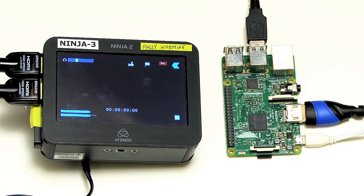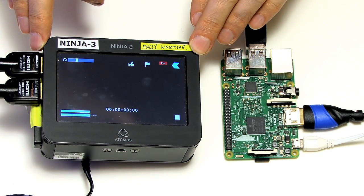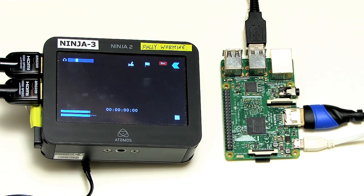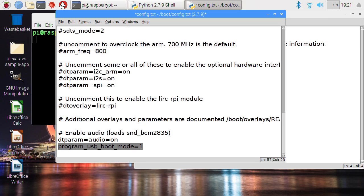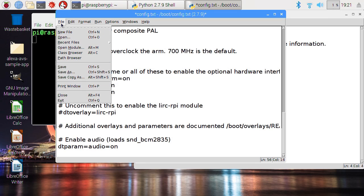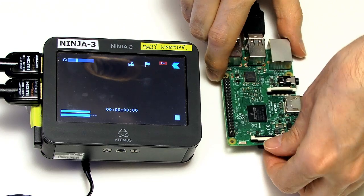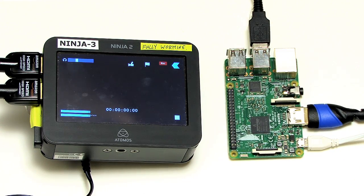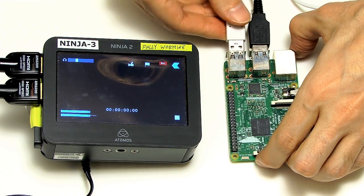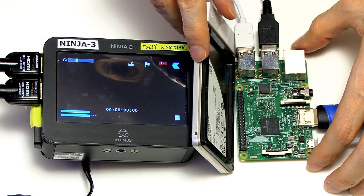So here we are at the moment of truth. Here's the Pi as you saw it set up, last booting from an SD card. I should just say it'd be a good idea to go back into the config file on that SD card and remove the program_usb_boot_mode command, so you don't accidentally program any Pi's one-time programmable memory if you use that card elsewhere. Anyway, we can now take the SD card out — this Pi no longer has an SD card. We can bring in our SSD with Raspbian on it and plug it into the USB port.